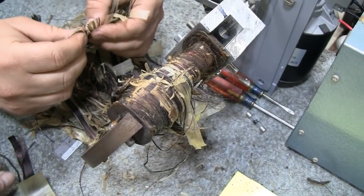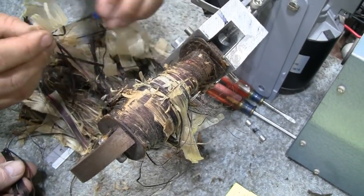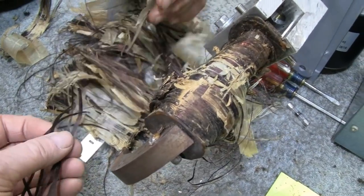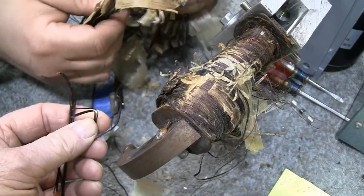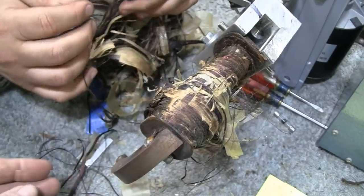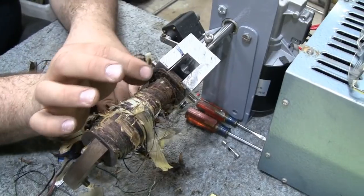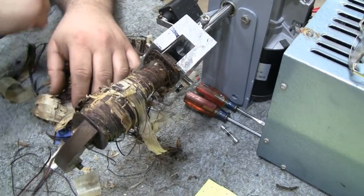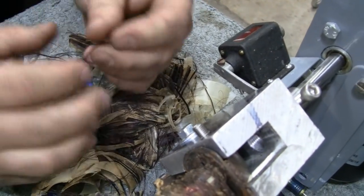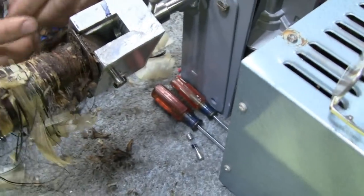Some people wind the wire on haphazardly and say it works, but for how long — who knows. This is the way they originally did it, so this is the way we're going to do it. Also, a lot of people might think this is bare wire, but it's not — the wire actually has an enamel coating on it. That's also insulation; otherwise you'd be shorting everything out. You can see the nice shiny copper color on the end — it's got enamel on it.